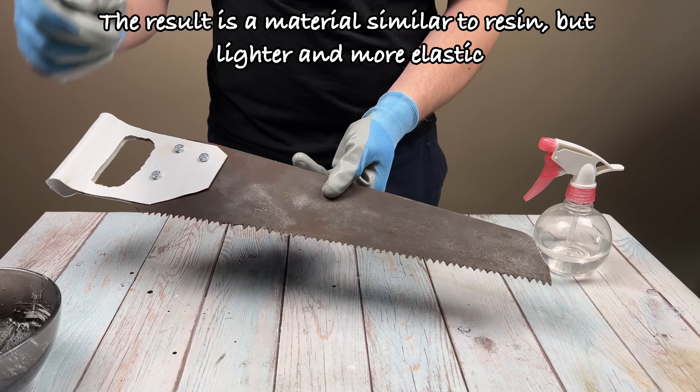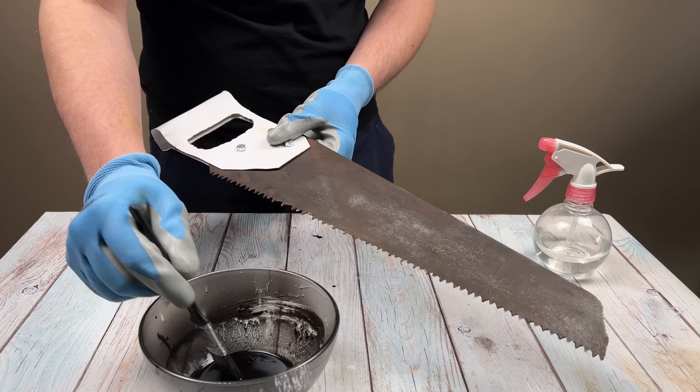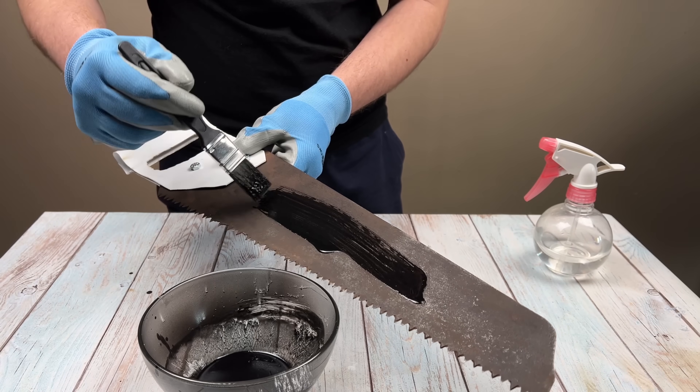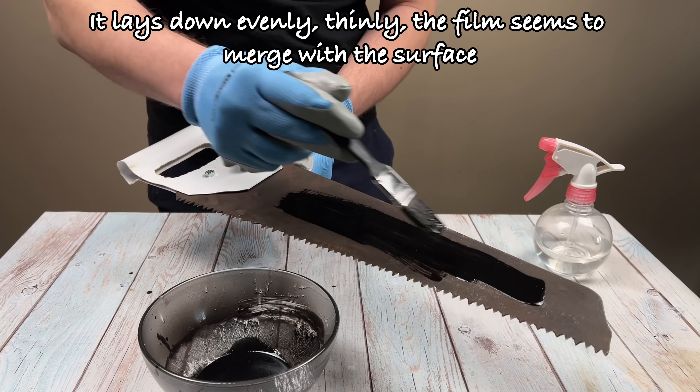The result is a material similar to resin but lighter and more elastic. It lays down evenly and thinly, and the film seems to merge with the surface.